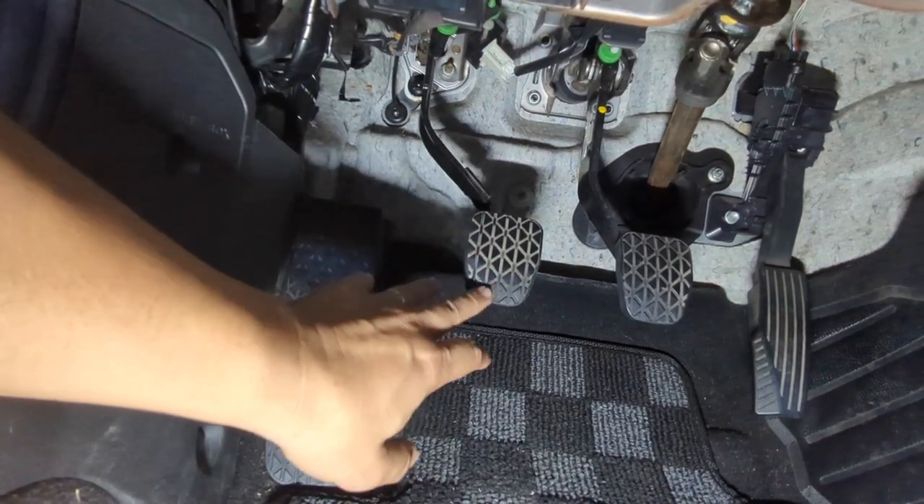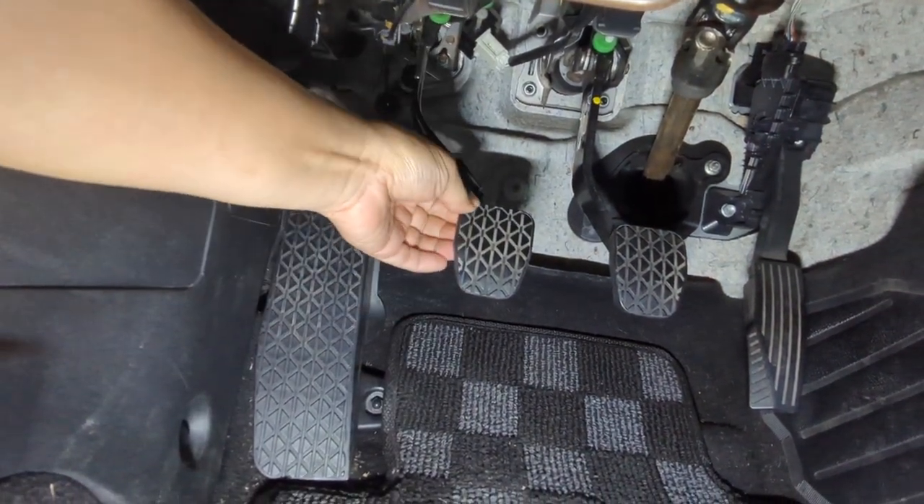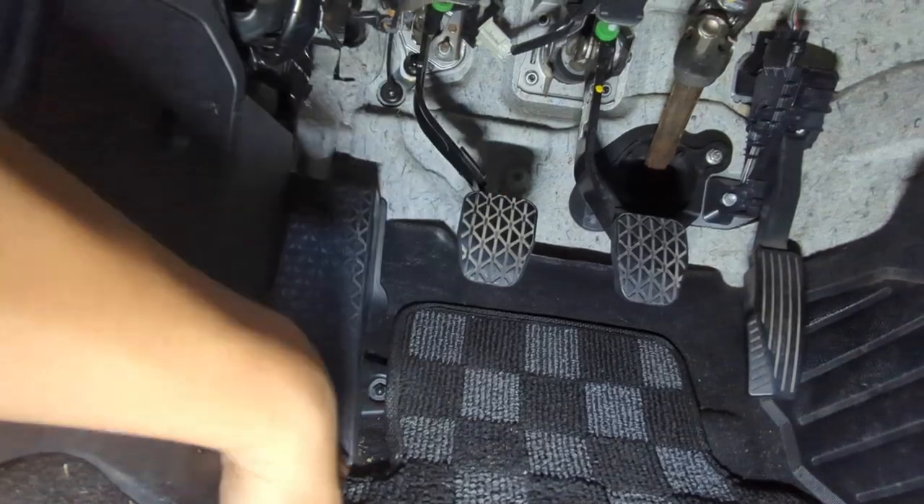And then for the clutch pedal and brake pedal, we'll just peel these off and do the install while the pedals are still attached.